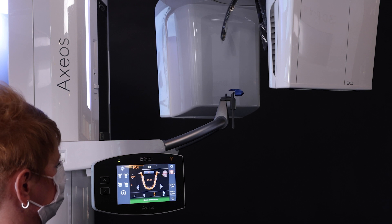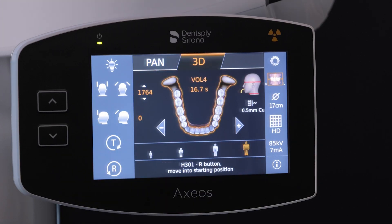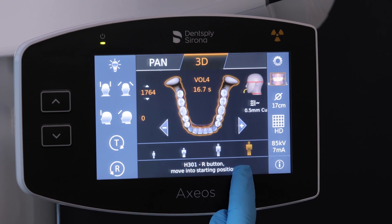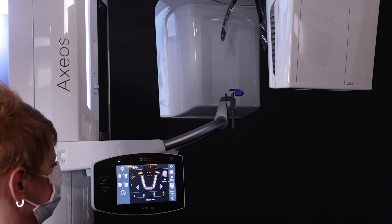Here are positioning basics for acquiring a 3D image. Choose 3D on the touchpad. Look at the help screen to see if the machine needs to be rotated. Hit the R button if needed to return to starting position.